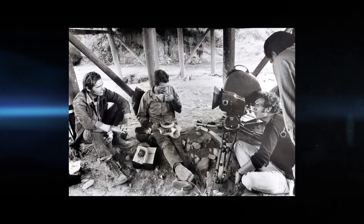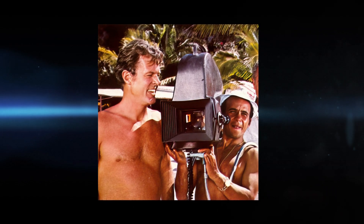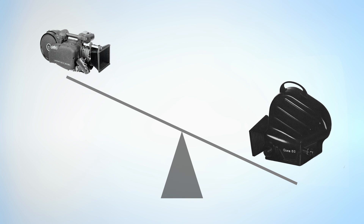Just to compare, the ARRI 2C fully loaded in this blimp weighs about 39 pounds. And the ARRI 35 BL, which was to replace all this in the mid-1970s with a self-blimped camera, weighed about 25 pounds.